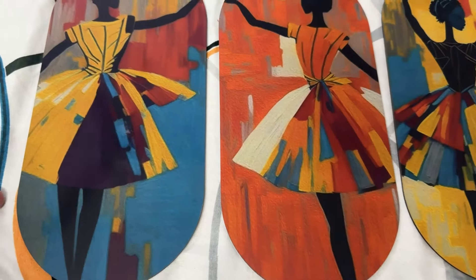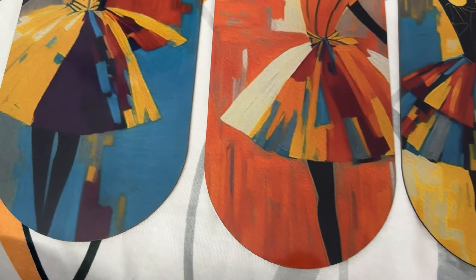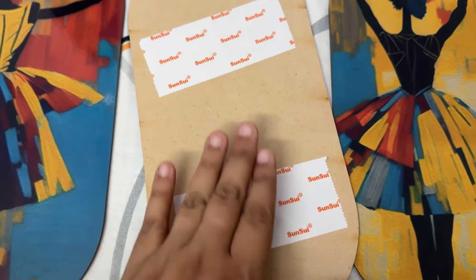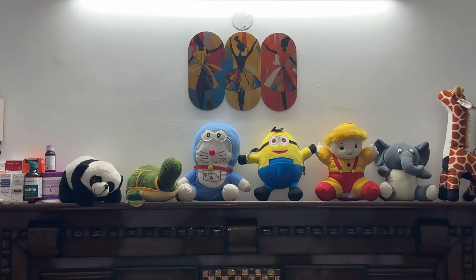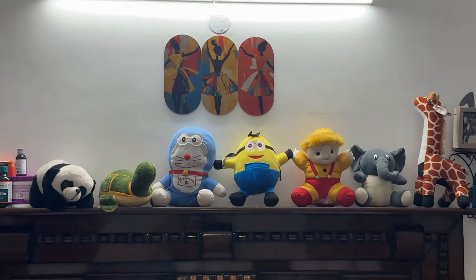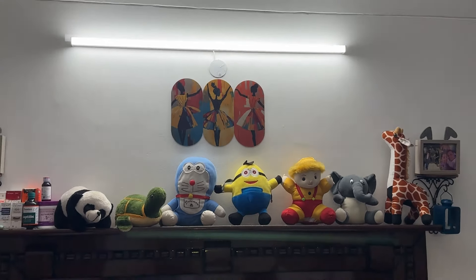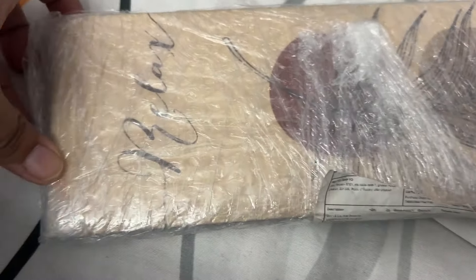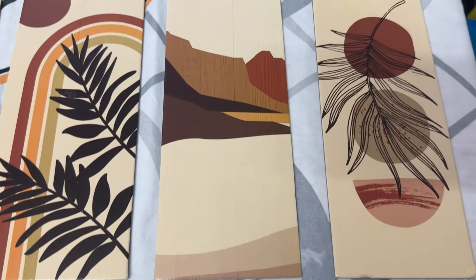The next product is the dancing dolls frame. I have this oval shape dancing dolls set for my bedroom wall. There is a sticker on the back — you remove it and paste it where you want. I placed it on my master bedroom wall on the side of my bed. These are also pretty good frames.